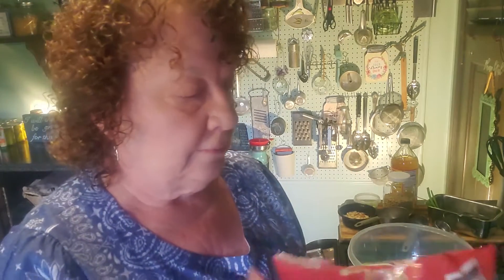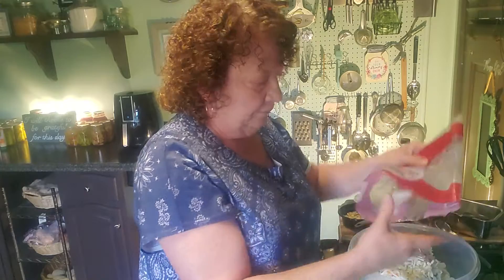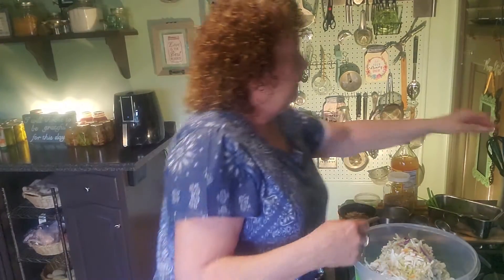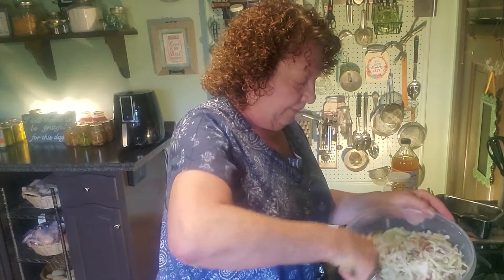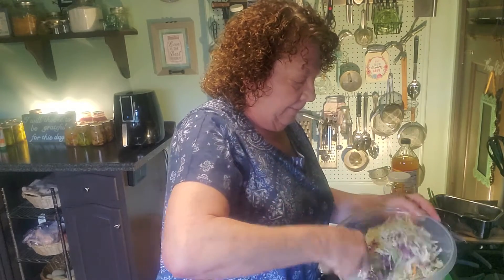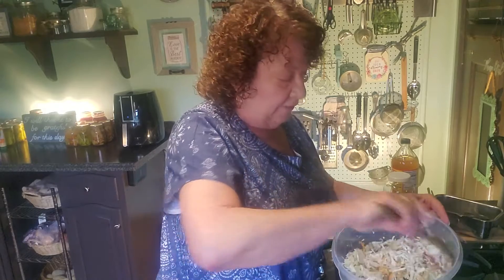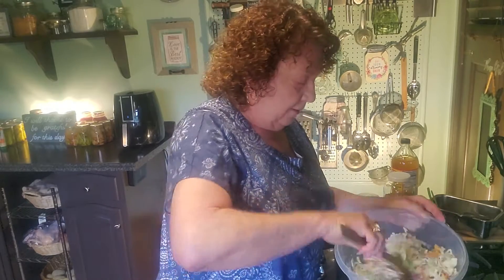That's it for the dressing. Now we need a bag of coleslaw mix — there it is — and some green onions. I'm going to find my scissors and cut the bag of coleslaw mix open. Coleslaw mix — easy peasy — dump it in the bowl. Make sure you use a bowl that's big enough that you can actually stir this without getting it everywhere. Don't ask me how I know that can happen.